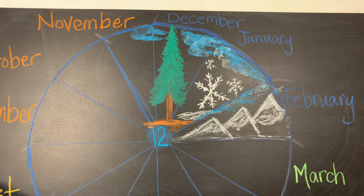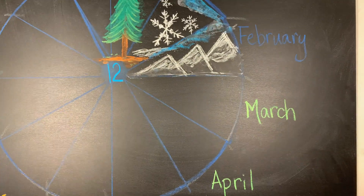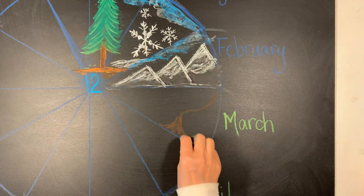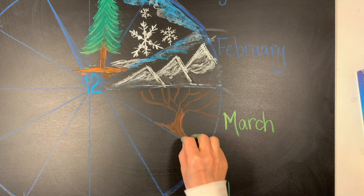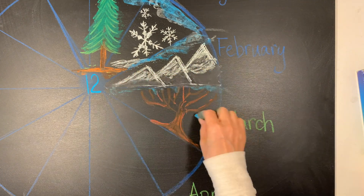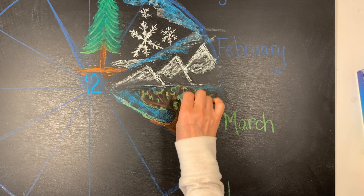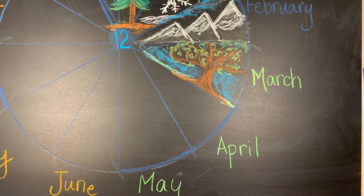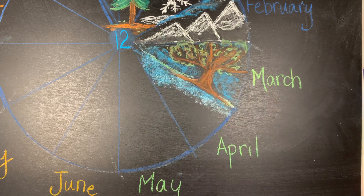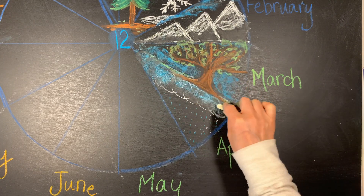I'm adding some mountains for February, and then I touched up that pine tree just a little bit, and now we're moving on to spring. For March I'm going to add a tree that is mostly bare but has a few green buds on its branches, a little bit of snow on the ground, and of course a crystal blue sky in the background. For April, May, and part of June I'm doing something that's going to go across all three of those months.